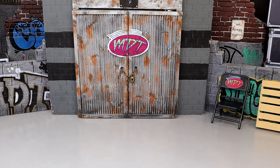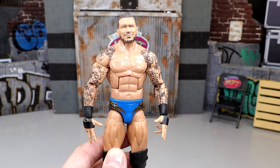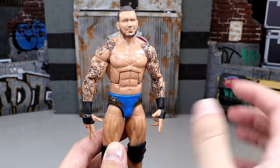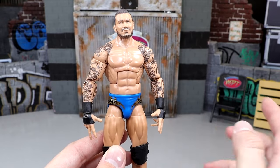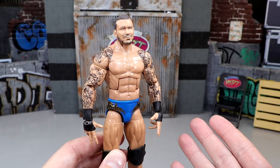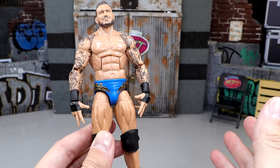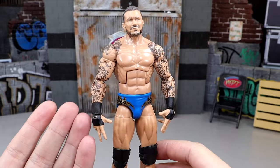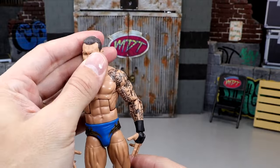Our first figure is this updated Randy Orton Elite Fan Takeover. Originally this was in his Evolution or Legend Killer look — short haircut, no tattoos, white wrist tape. We fixed it up. All you have to do is switch the upper torso with a modern Randy Orton; in this case I think it's the Elite 67 Randy Orton — he has the tattoos. This is clean as hell. I love this gear, almost like San Diego Chargers looking — lighter blue with gold and black trim. Immaculate figure.